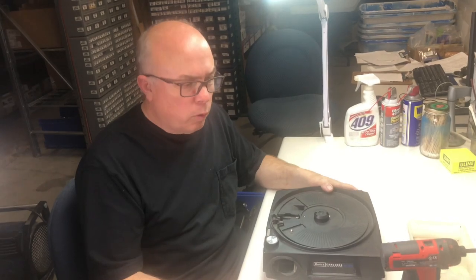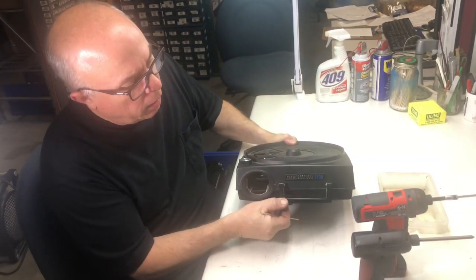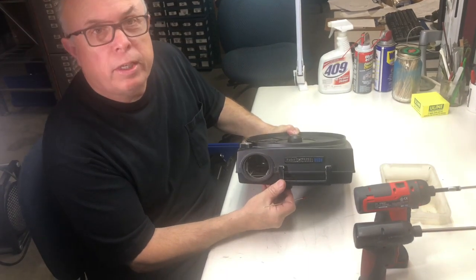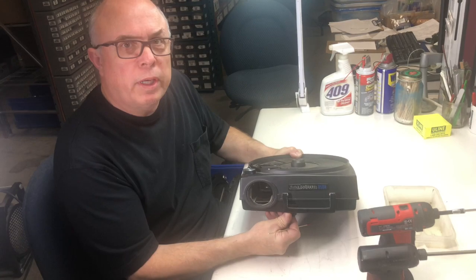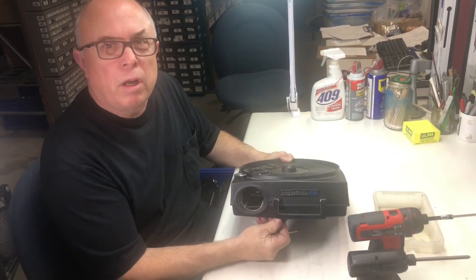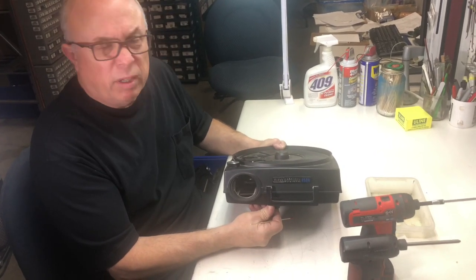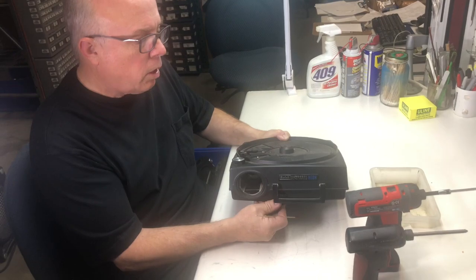Hello, I'm Kurt Fargo with MicroTools and we're going to take a look at repairing or refurbishing a Kodak carousel projector. Today we're going to do the 850H. This particular model has remote focus and autofocus in it, so it's going to be the tightest of all the different models to work on, but still we can do it and do it pretty quickly. So let's get started.